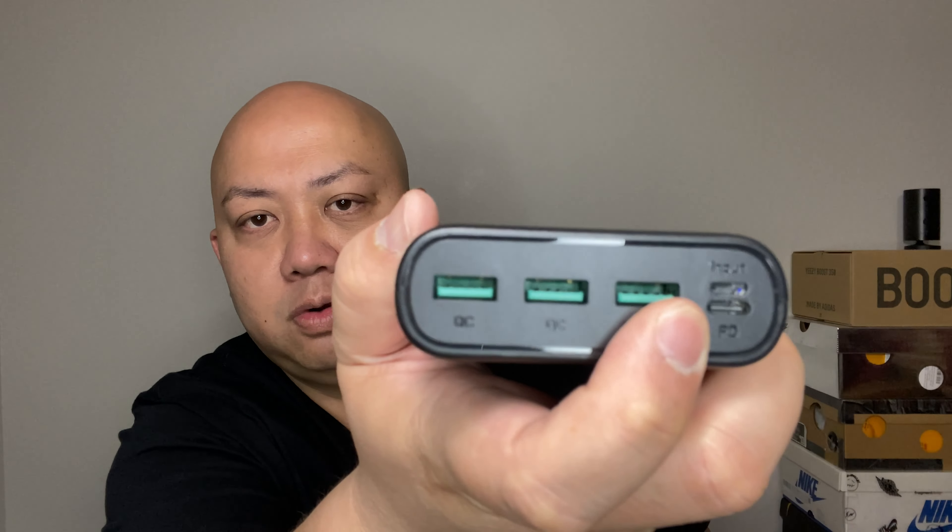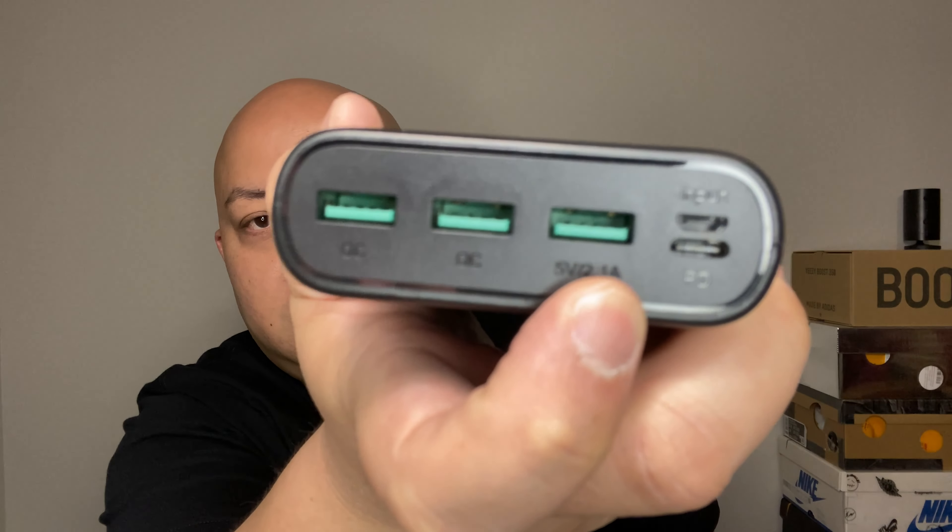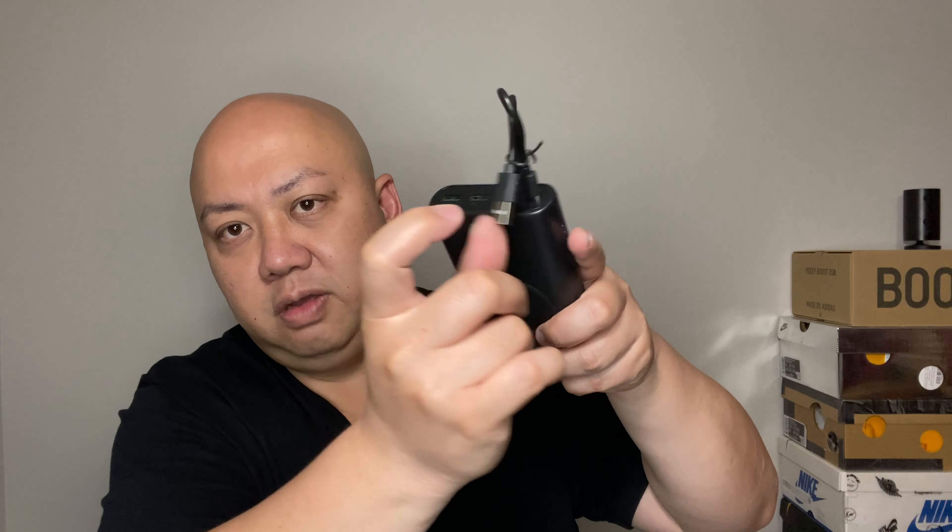That input right there is where you can plug it in. You use this USB-C cable — this end goes into the power bank and the other end goes to any power source to actually charge this.